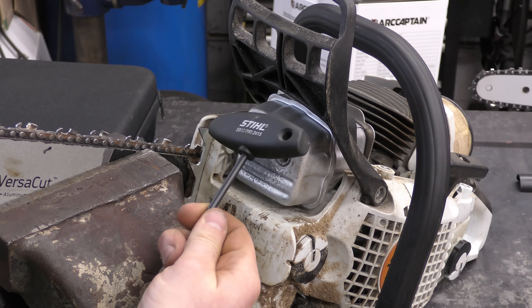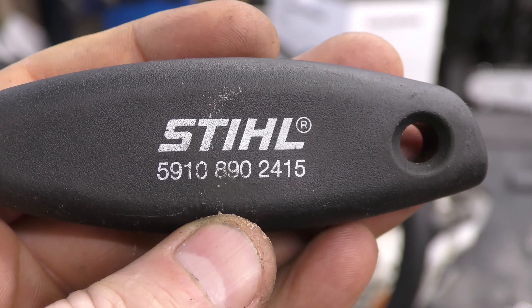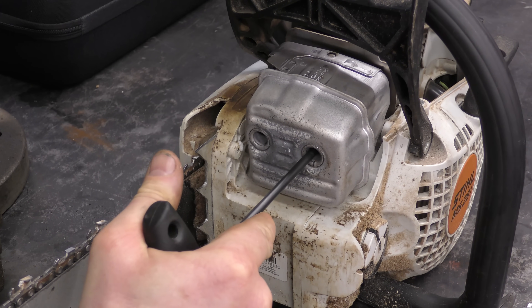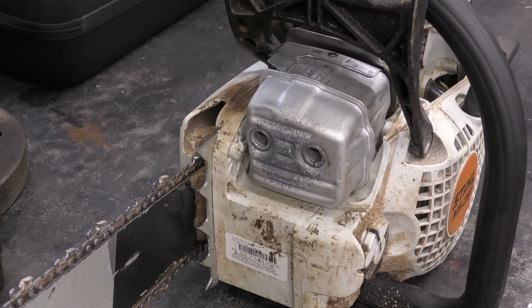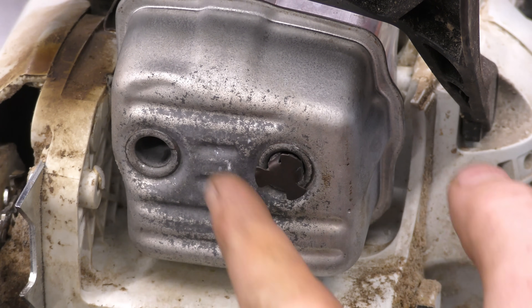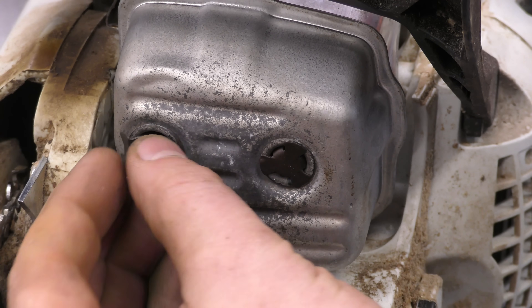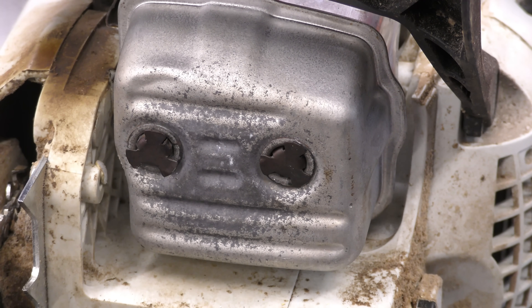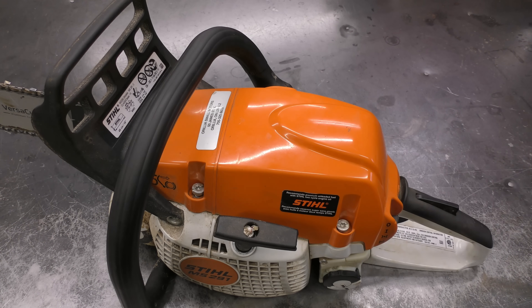These T-wrenches from Stihl give you a lot of leverage. Here's the part number if you want this one — it's a T27 Torx screwdriver. Put these on fairly tight, and after a bit of use just check them again. Make sure the engine is cool before you re-tighten or re-check them. Now put back the little caps — they're not necessary, they just stop dirt from going in. The dirt won't get into the muffler without the caps; it'll just maybe plug up the screw hole where you put the Torx screwdriver in.